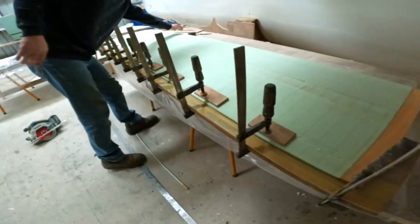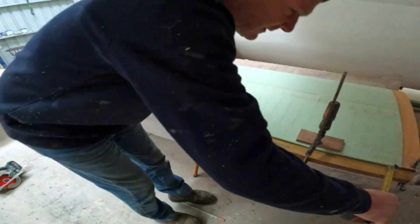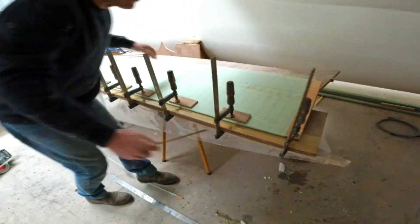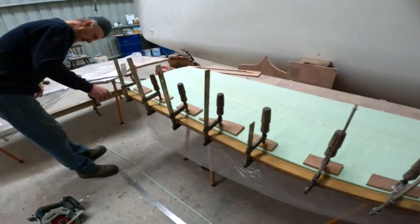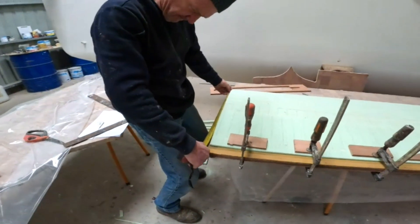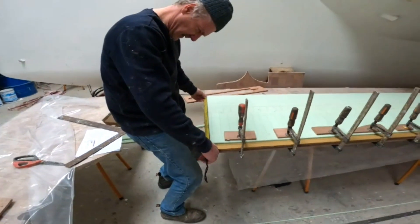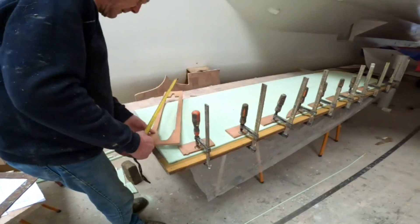We then needed to add a solid edge to the trailing edge. This was done by making up a mold out of some ply and packing tape, then clamping it to the dagger and filling it with waste and 411 filler. The glass layers will fix to these but not wrap around it, to give us a square trailing edge.